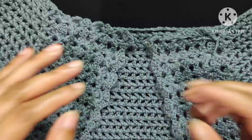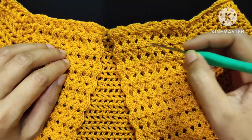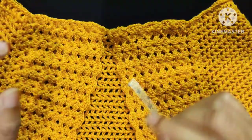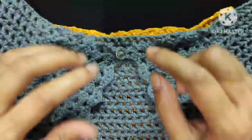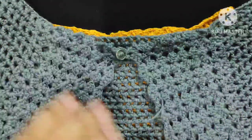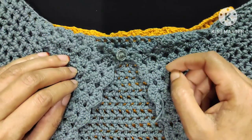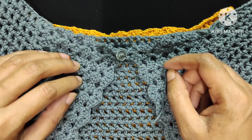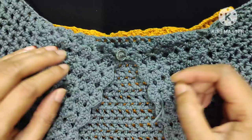I will be back after completing the next rows. Here I made a total of 9 rounds. If you want, you can attach a button here — I attached a button in this bolero, and you can add a button like this. My bolero is totally complete now. Thanks for watching. If you like my video, please like and share it and leave a comment in the comment box. See you in my next video with a new crochet tutorial. Till then, take care, bye.